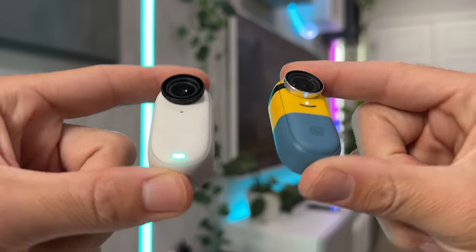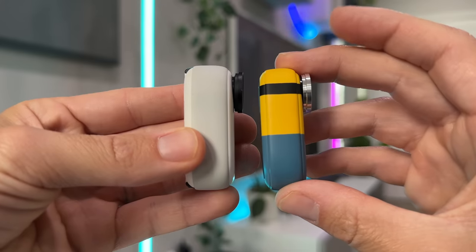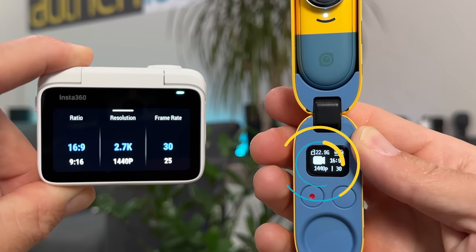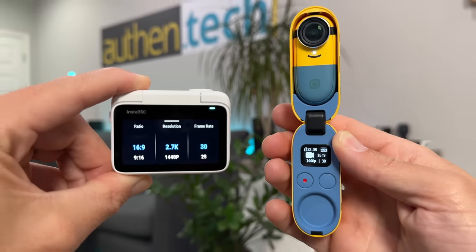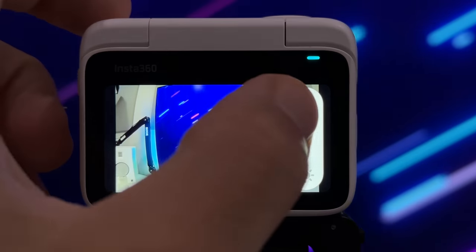While the Go3 camera is almost the same size as the previous generation Go2, it's just a tiny bit larger, and in return we get longer battery life and higher resolution — it jumps up from 1440p up to 2.7K. Here's a handy chart of comparison. While it's still not 4K, which is a bit of a bummer, being so tiny I sort of understand.